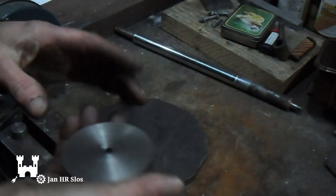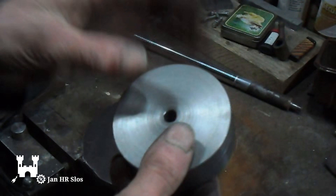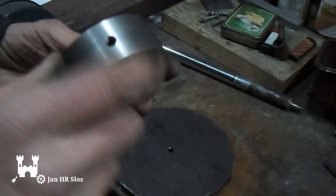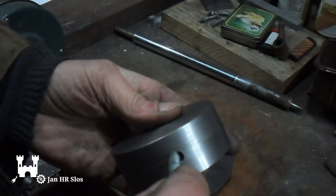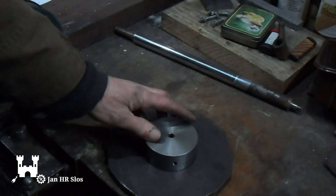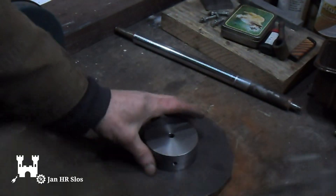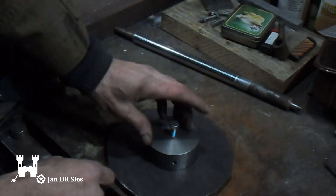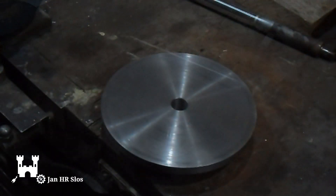I've made the flange from a piece of steel, drilled a hole 8mm, and cleaned it up. I also drilled a hole 8mm here and drilled and tapped for an 8mm bolt. I did it now because when it's on here it's very difficult to drill and tap. Now I will bolt this all together and weld this flange to the disc.